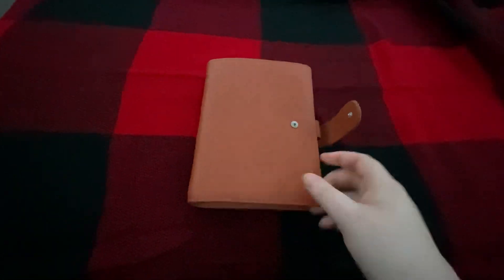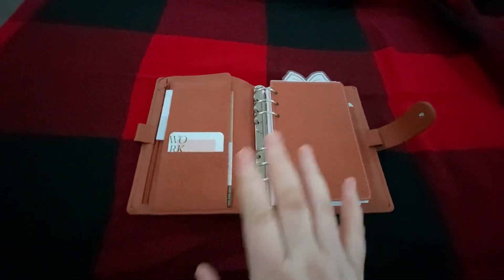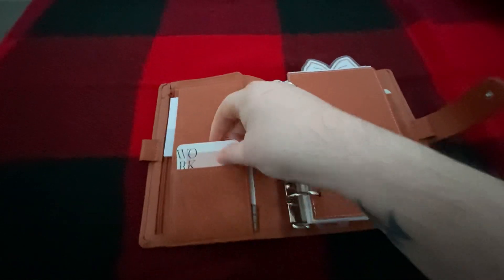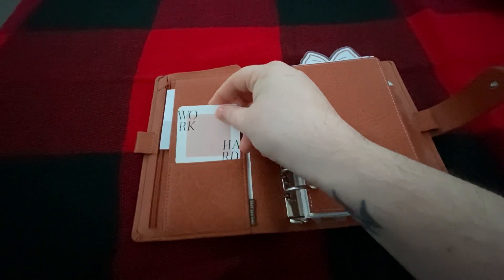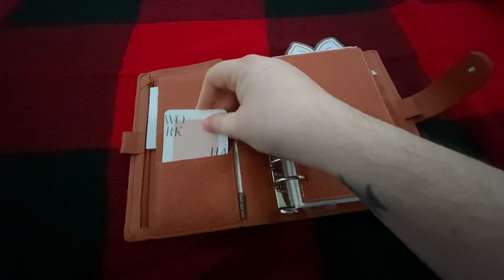I love the leather — it's great. The company is great. Everything is wonderful. So let's see. I have this, which is super cute. And then there's like notes on the back of it, but I just like that it says 'work.'